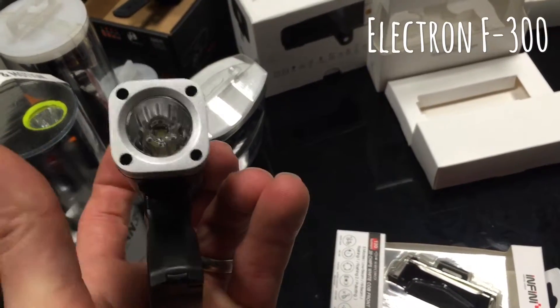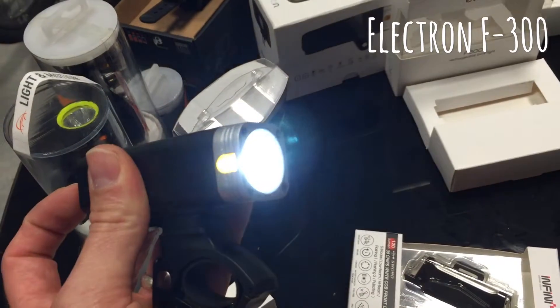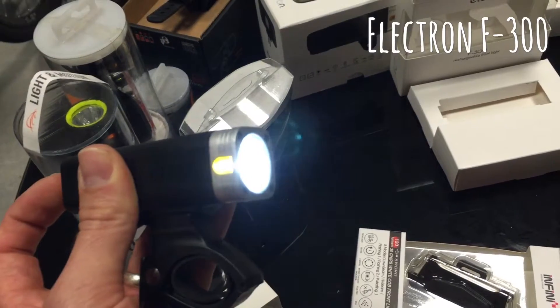Instead of pushing the lens like on the other ones, this one just takes a double tap to the rear — push it again and it cycles through the different light settings, so you've got a pulse mode, strobe mode, light mode, etc.